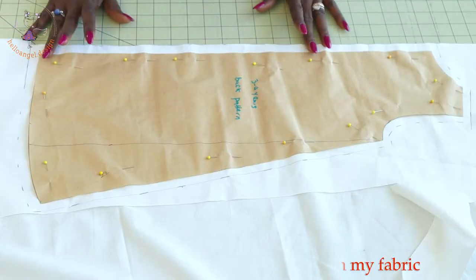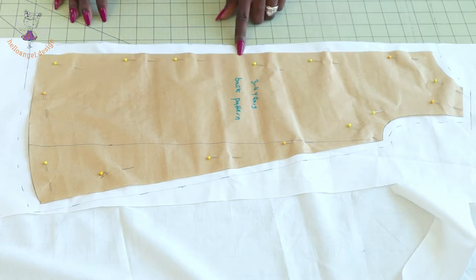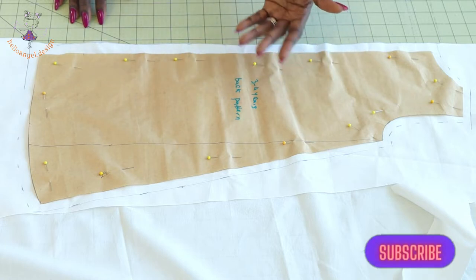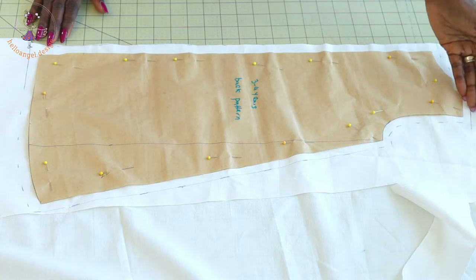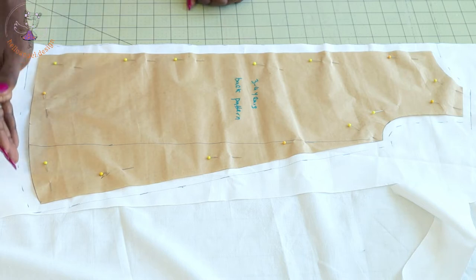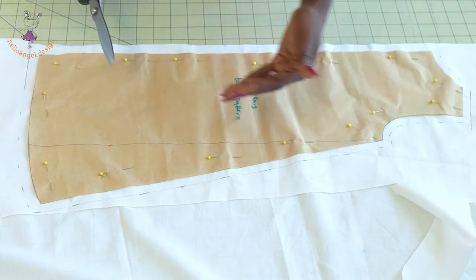I've pinned my pattern paper on my fabric. For the center back, because I'm cutting two pieces, I add 1.5 centimeters — if using inches, measure half an inch for your zipper; don't go more than half an inch. For the neckline, shoulder, armhole, and side seam, add one centimeter seam allowance. For the bottom edge, add half an inch or 1.3 centimeters. Then take your scissors and cut it out.